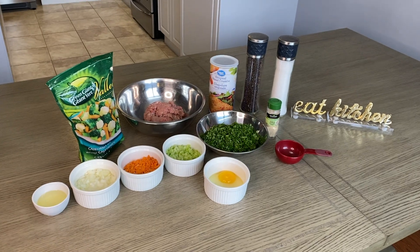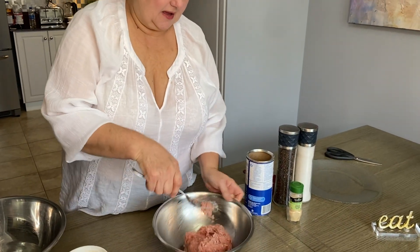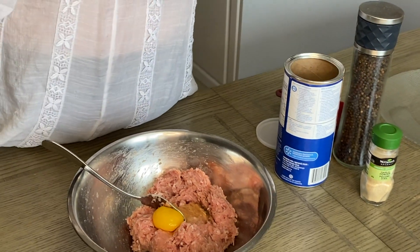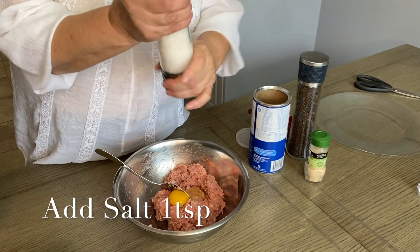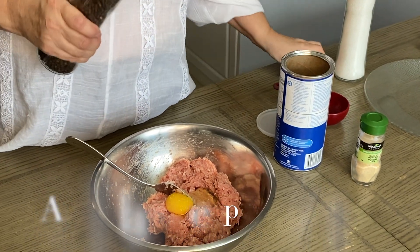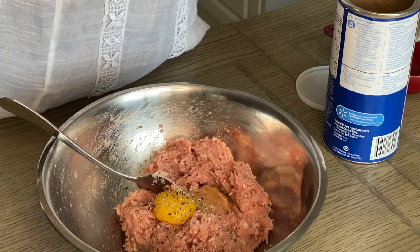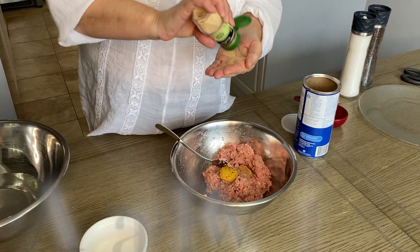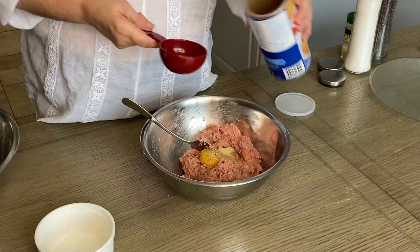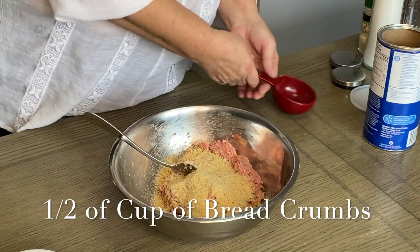Cyrus loves it! Now we're going to create the meatballs. Mix your ground chicken, add one egg, salt to taste, pepper — fresh pepper — a little bit of garlic powder, and half a cup of breadcrumbs. That's all. Done!